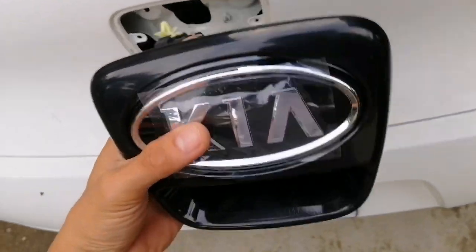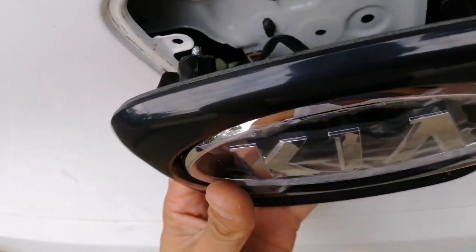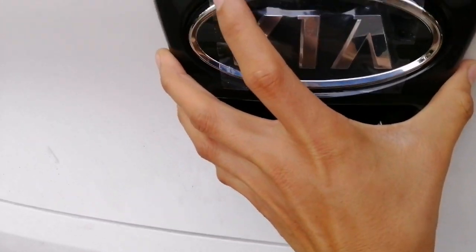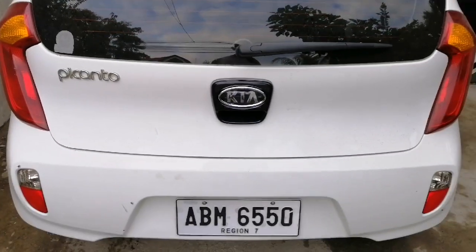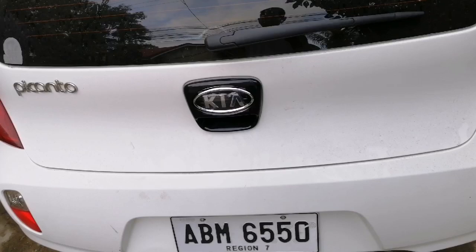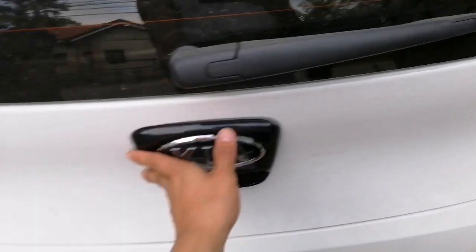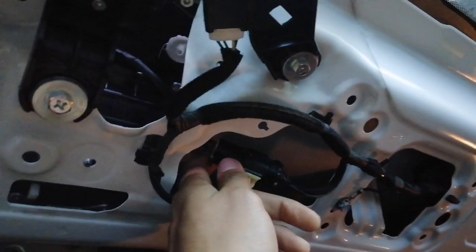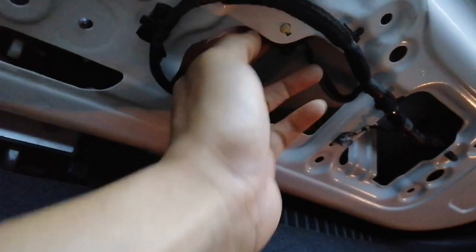Same thing — insert the connector. It looks cool now, better than the white one. I have no regrets buying this one. Just insert the connectors and make sure to replace the clips properly.